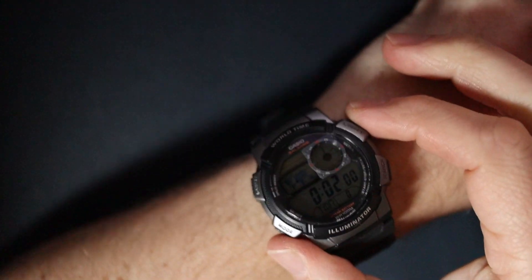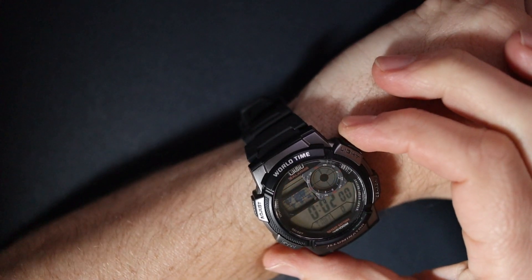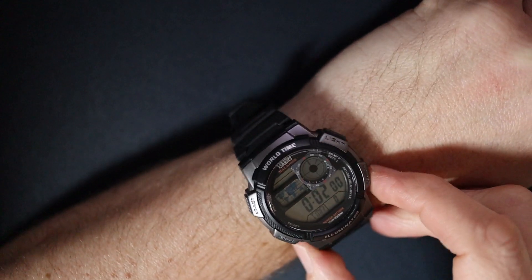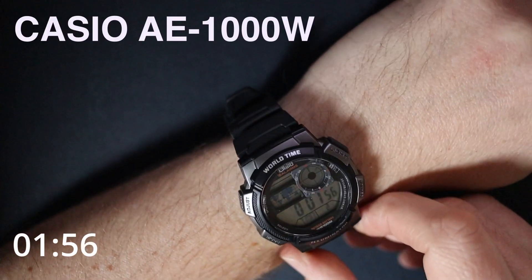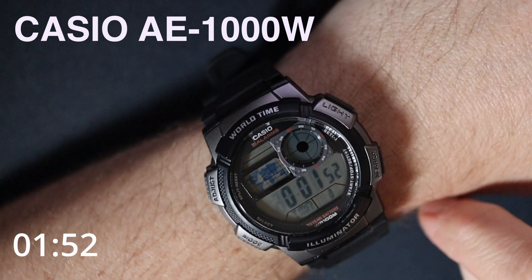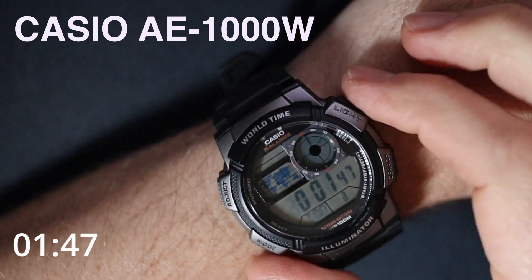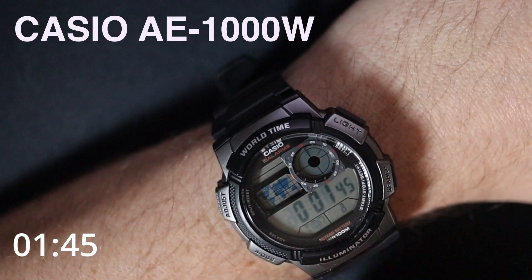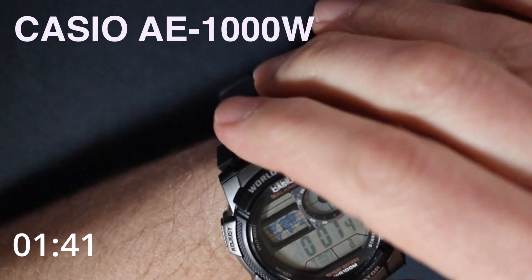Two minutes on the clock. Thank you for coming back. This is the AE1000W from Casio, and as you can see this is a world time illuminator, so you've got a pretty basic light and some world time functions on here. Today I just want to go through some quick weights and measurements.